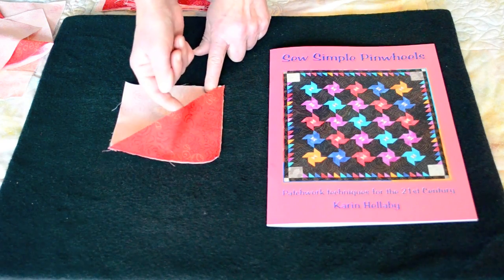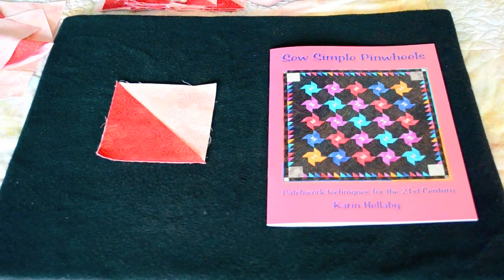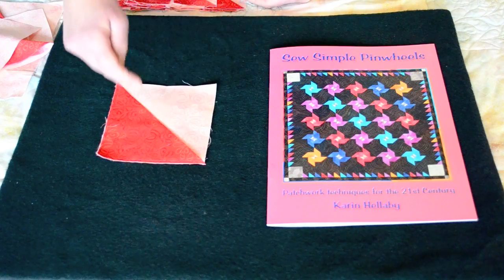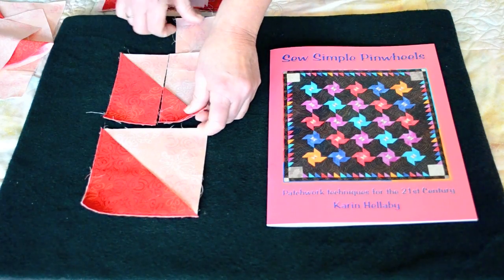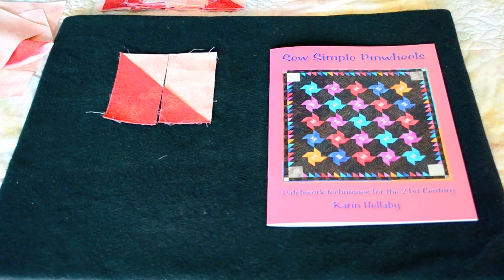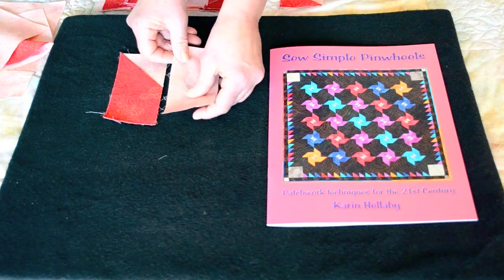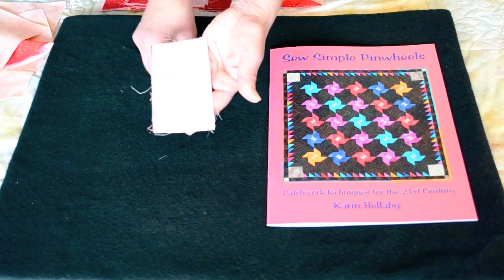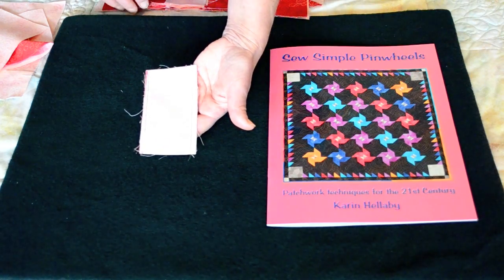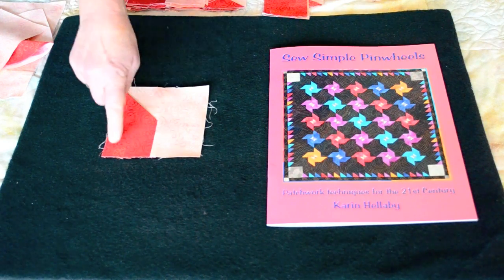When you open this up it looks a little bit like a pocket. I'm now going to cut this into two by making one cut through the centre vertically. This is what it then looks like. For this particular block I'm going to remove this piece and use it later, and instead I'm going to put a rectangle of plain background fabric into place. These two units are going to be stitched together by running a simple seam down one side, and when you open it up and press it you have the pinwheel unit.